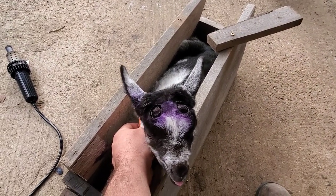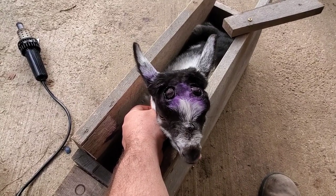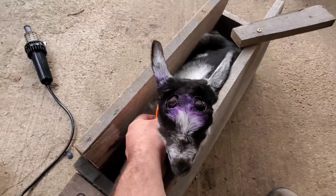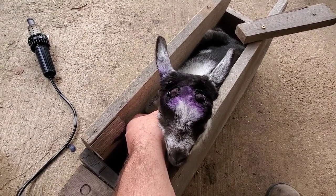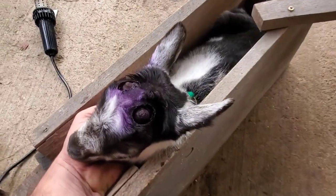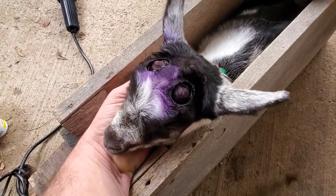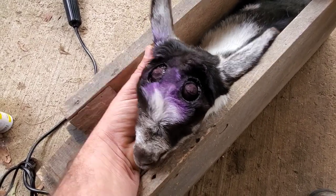Hey everybody, Thomas here. We just finished disbudding this male right here. As you can see, we've got the iron over there. I'm not going to show the whole process — I actually recorded this last year and figured people would be very disturbed at how this looks. It's kind of rough, but as you can see this is a male. You've got to do a little bit more — you've got to do kind of like a figure eight, meaning you want to have two overlapping circles and actually get all the way down there. We just put this blue coat on there.